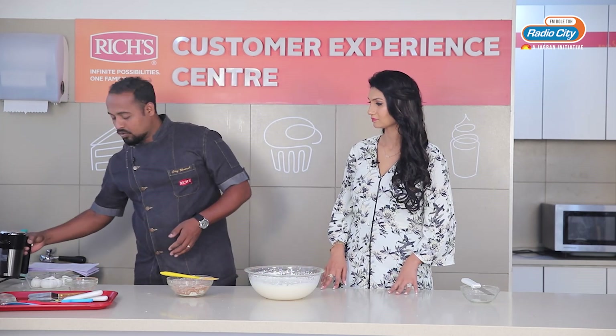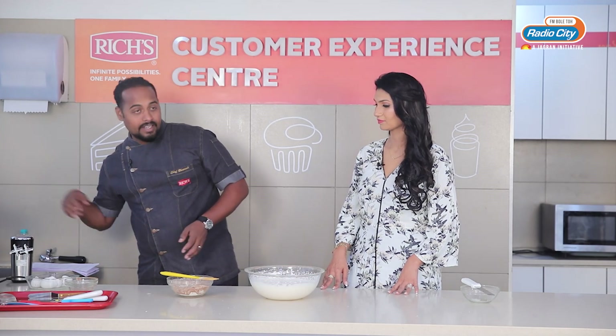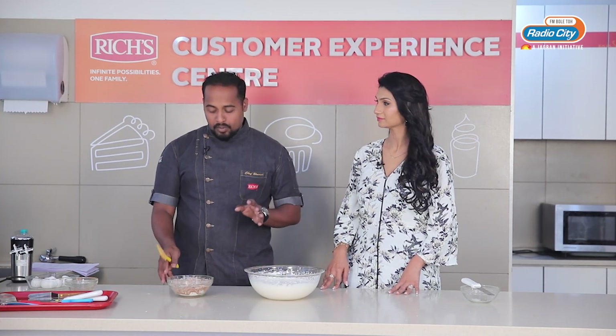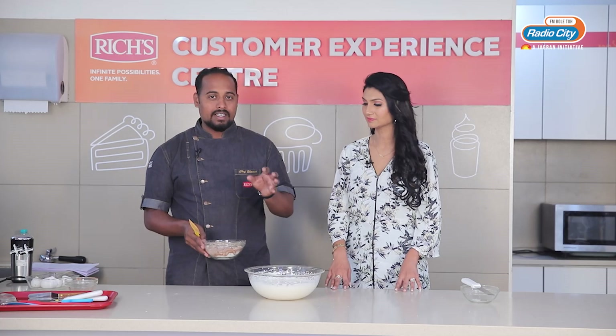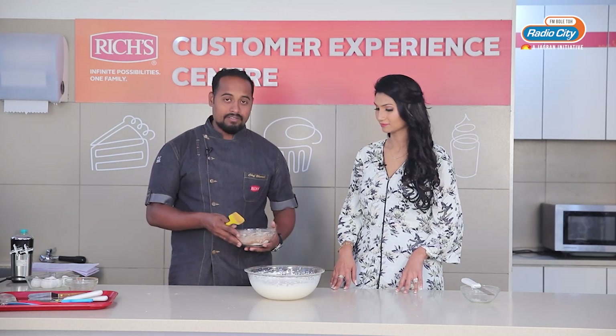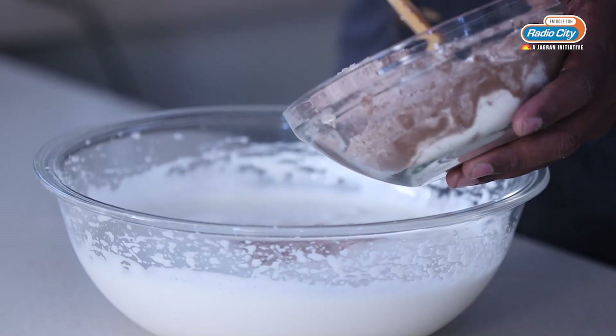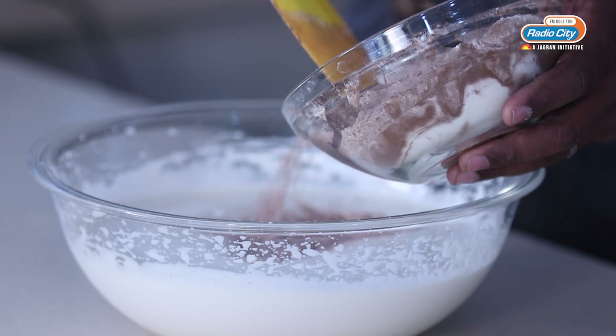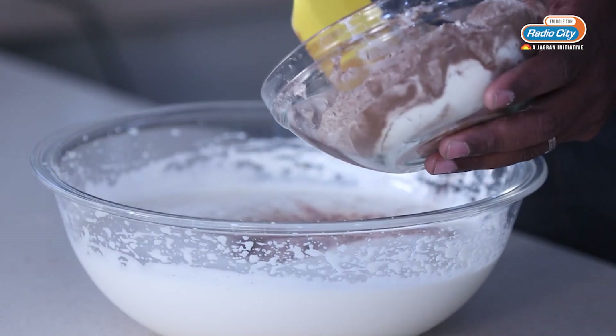It's done. Now it is time to mix all the dry ingredients into this. There is an important tip here — you don't have to mix all of this at once. You have to mix it in three parts. We will add a little of the dry ingredients, mix it, then add another part. If you mix everything all together, it will leave lumps, so the batter will not be smooth — instead it will be very lumpy.